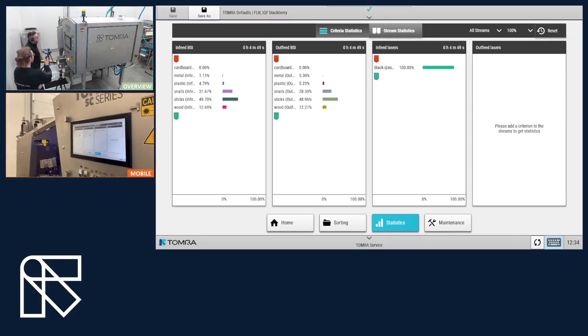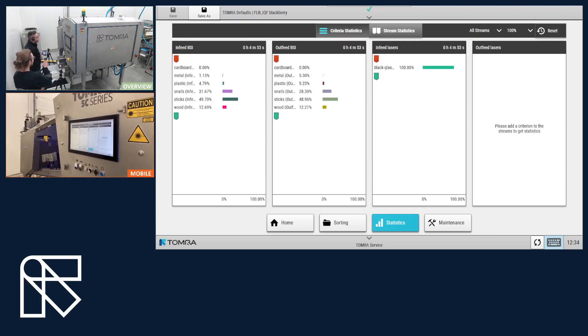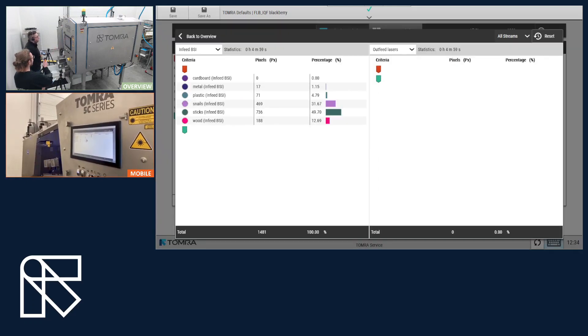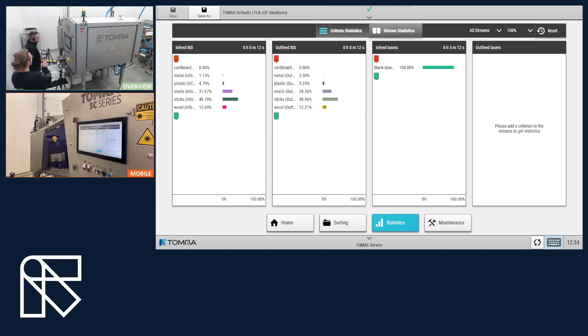And on the user interface, we can see where the machine made its detections. We see our Infeed and Ausfeed BSI and also the Infeed laser that we used. The machine classifies these on pixel or on passette basis, so you know how much it rejected. BSI is used for all the foreign materials and EVM defects, for example. And laser is used for black defects, glasses, and metal.